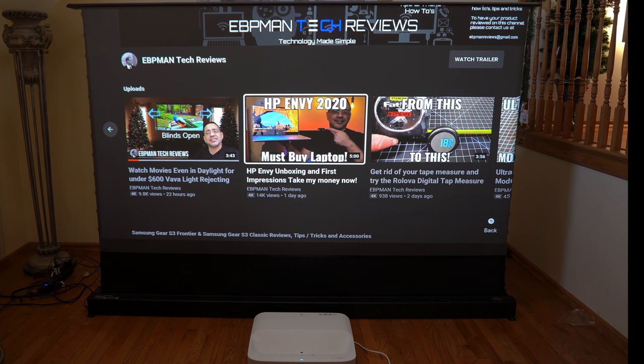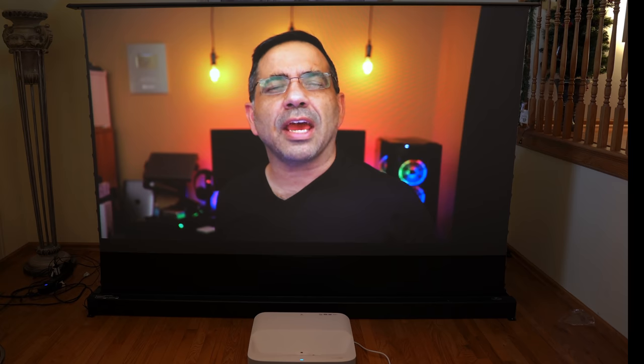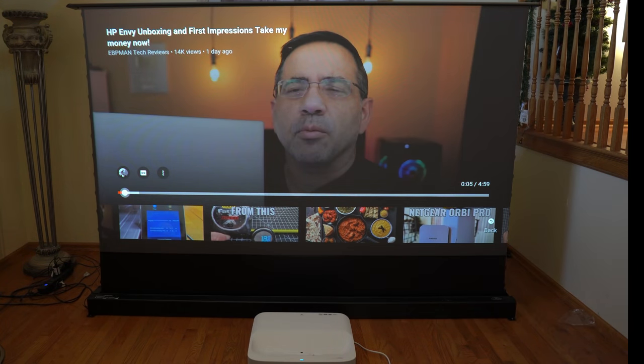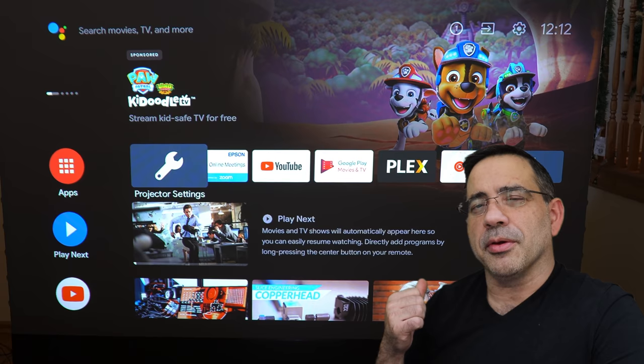For those interested in streaming performance, I'm going to run a stream of a recently released video. See how fast that was? It's a great streamer. That wraps up our review of the Epson LS300W — see you in the next one.